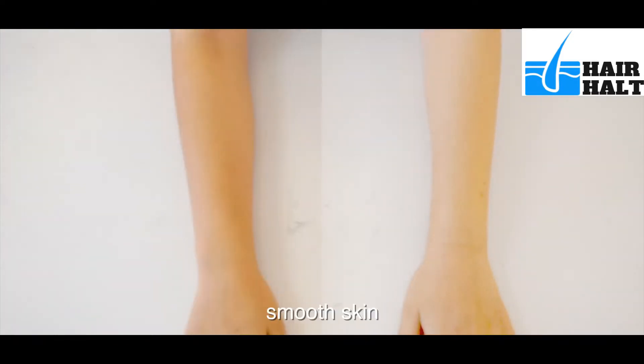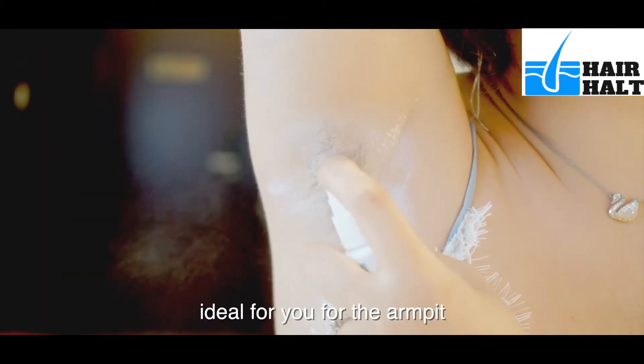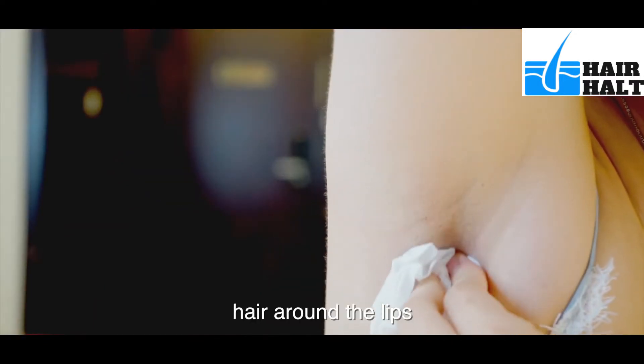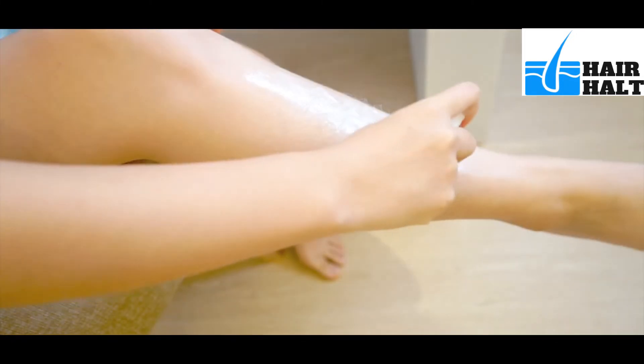Your hair will not grow back quickly. Smooth skin, no irritation. Ideal for use for the armpit, bikini area, hair around the lips, chest, hands, and legs.